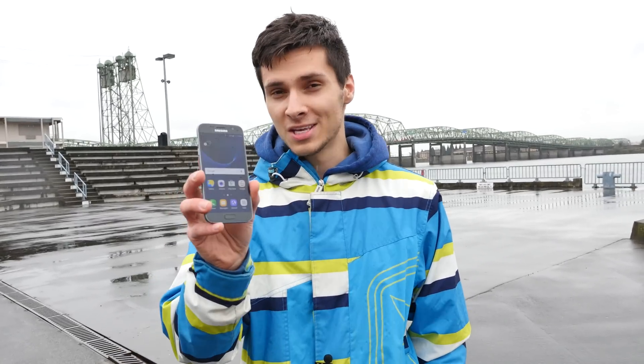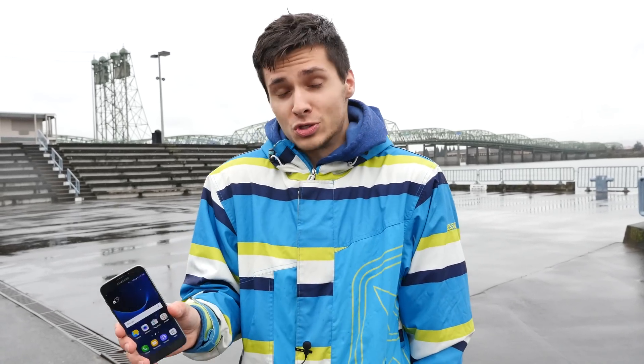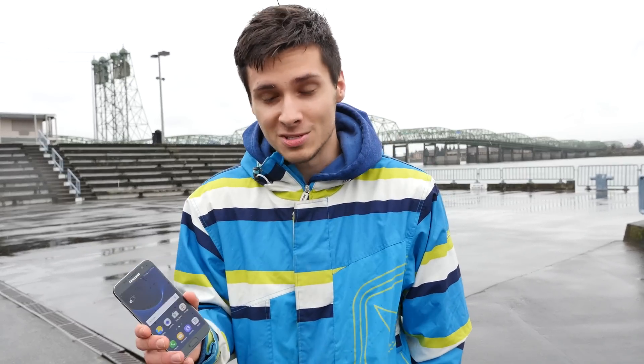What's up guys? Everything AlpoPro here and I'm out here in the Columbia River. It's a really rainy day, typical wash day. So what are we doing here? I have the Samsung Galaxy S7. I've already done a water test, but that's not the point of this video. With this video, I want to go above and beyond what we did in the water test and see what it really takes to kill this thing. Can you go swimming in a lake with it? Can you drop it to the bottom and pick it up later and have it still working?